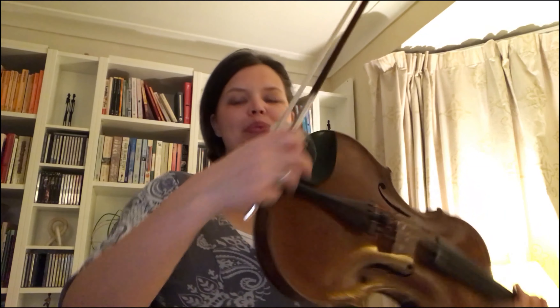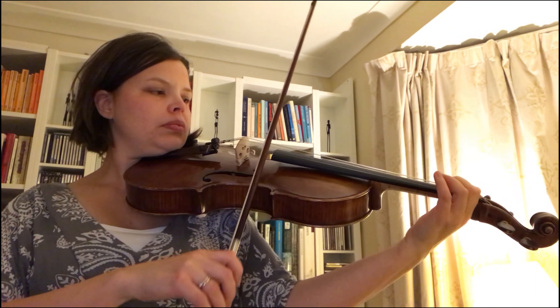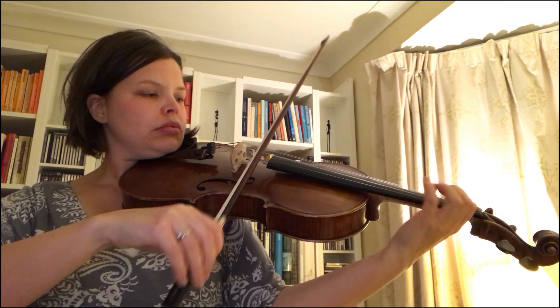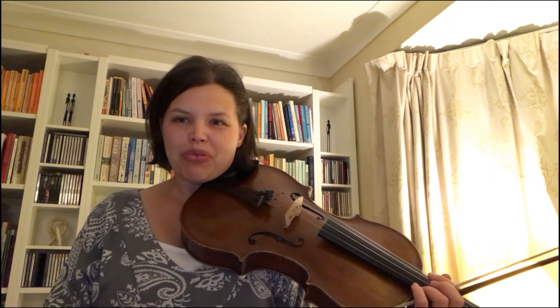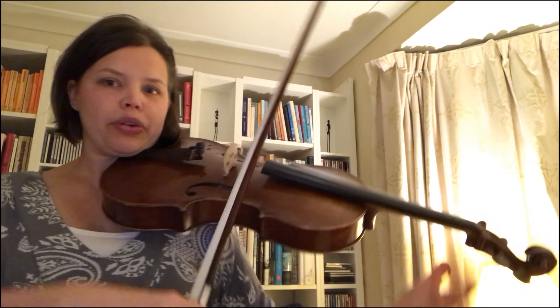We've got a lovely opening theme, which is light in character, and where we want to sustain a longer phrase to make it not sound too heavy. And then we've got the second theme, which is completely different — more folksy in style and where we can really give everything we've got and emphasise all our crotchets.